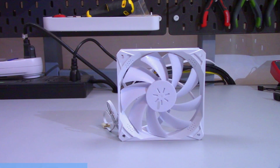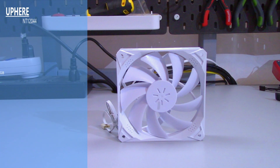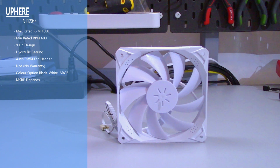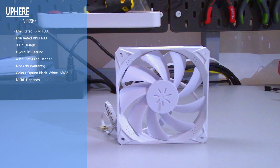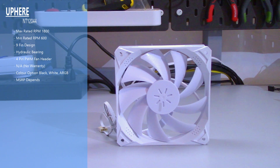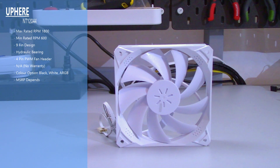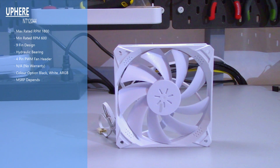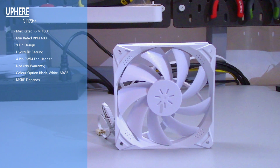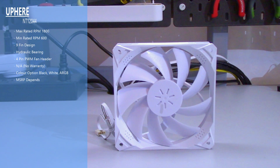I do recommend you watch the whole review. As you can tell by the thumbnail of this video, I'll be testing the UP HERE NT 120 44. Based off the Amazon listing, it has an RPM between 600 and 1800, it is a nine-fin design, it uses a hydraulic bearing, and it has a four-pin PWM connector.